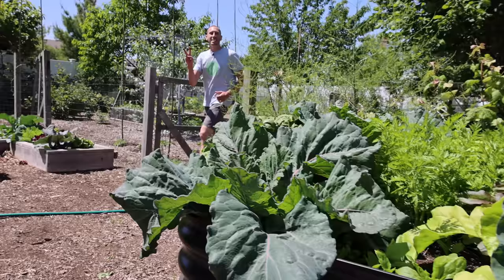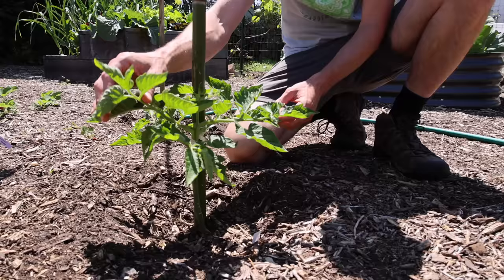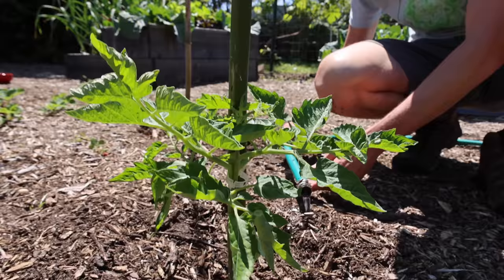The second mistake you can't afford to make when growing tomatoes is improper watering. A lot of the issues will stem from bad watering practices. When watering your tomatoes, you never want to get the leaves wet because wet leaves are more prone to getting disease issues — fungal infections can just breed like mad when you have wet leaves. Instead, take your hose with a light stream and water the plants right at the base, just like this.